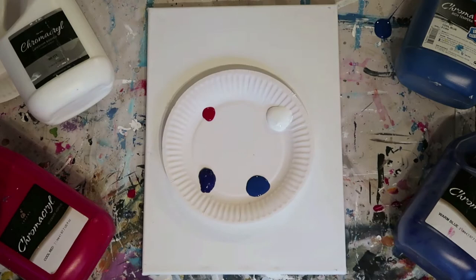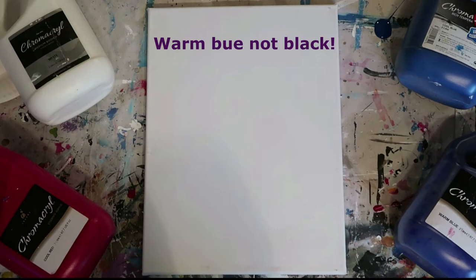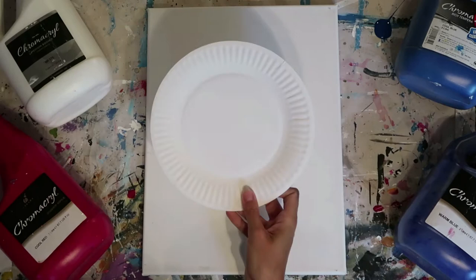Color-wise today, guys, we're just going with the cool red, the cool blue, a bit of black, and obviously our titanium white. Very simple — a 35mm painters brush and of course the sponge.